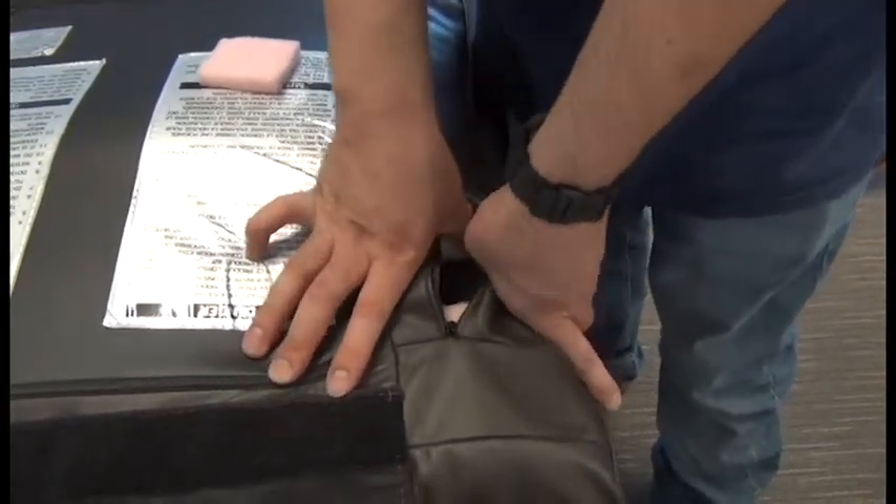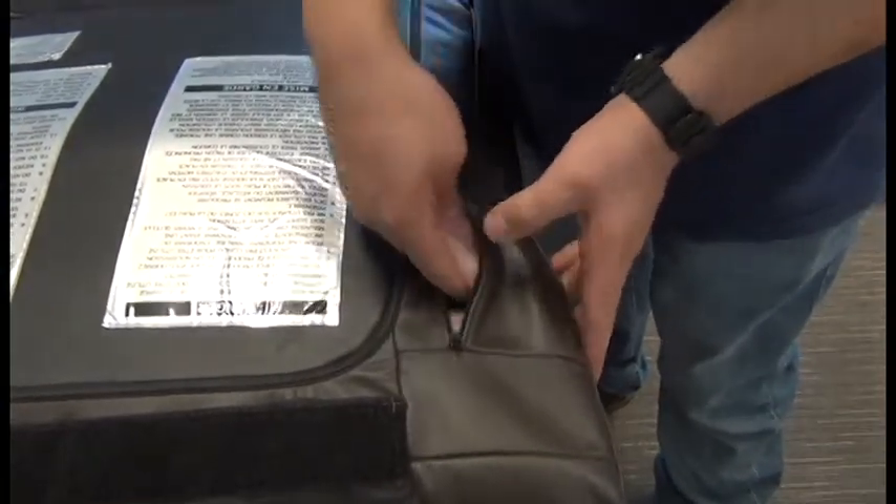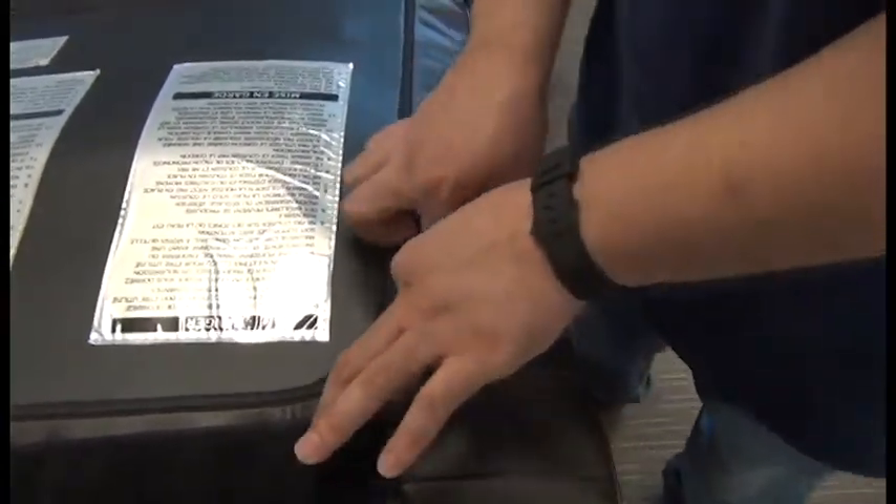Once it's nice and flat, we can replace the pink square and then close the zipper.